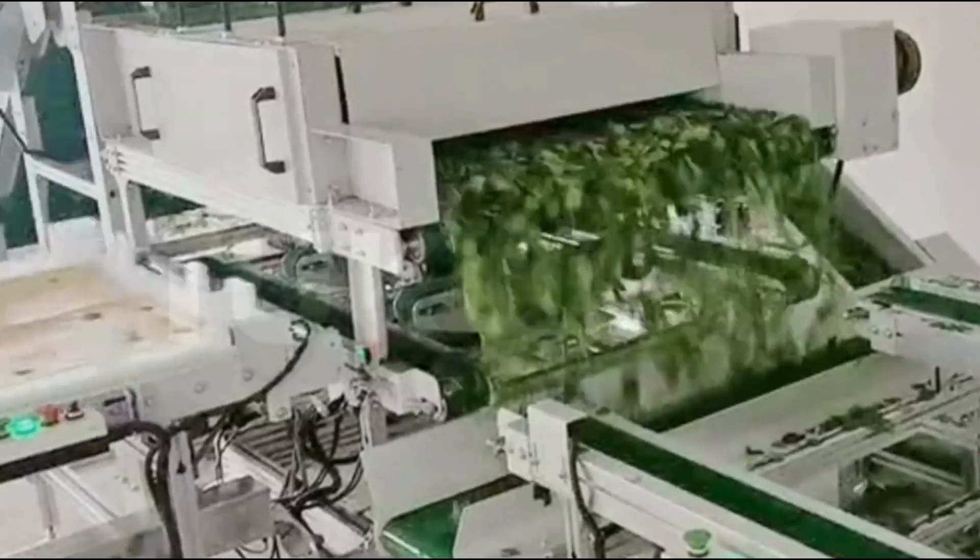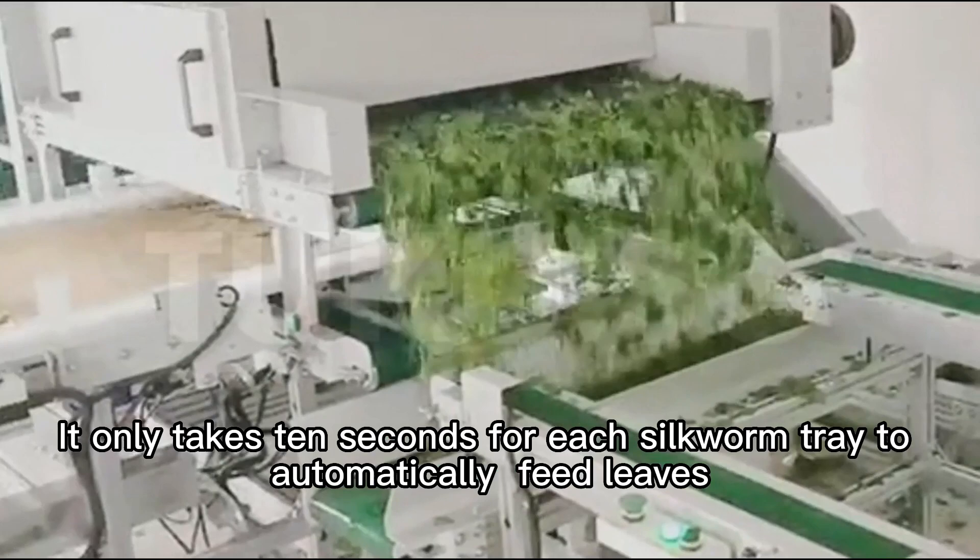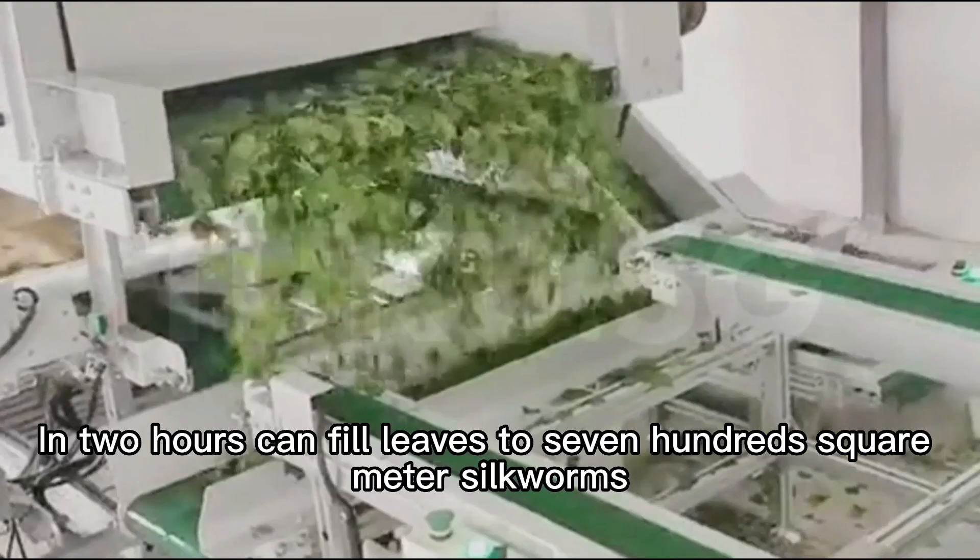How can this equipment save labor and increase productivity? It only takes 10 seconds for each silkworm tray to automatically feed leaves. The tray size is one square meter, and in two hours it can fill leaves for 700 square meters of silkworms.